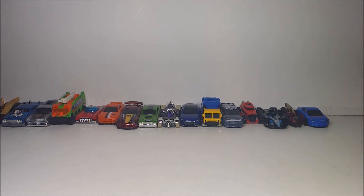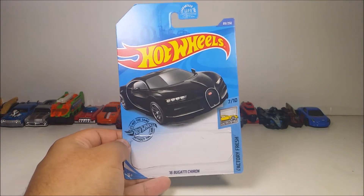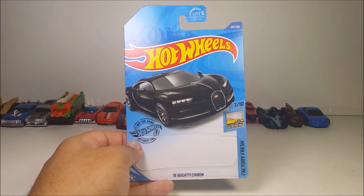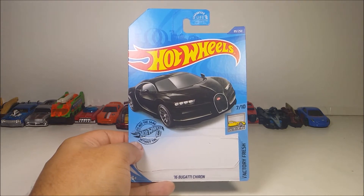So, let's see. Today the Hot Wheels car I'm going to be reviewing is another 2020 — number 89 out of 250 from the Factory Fresh series, 7 out of 10. We have here the 2016 Bugatti Chiron.